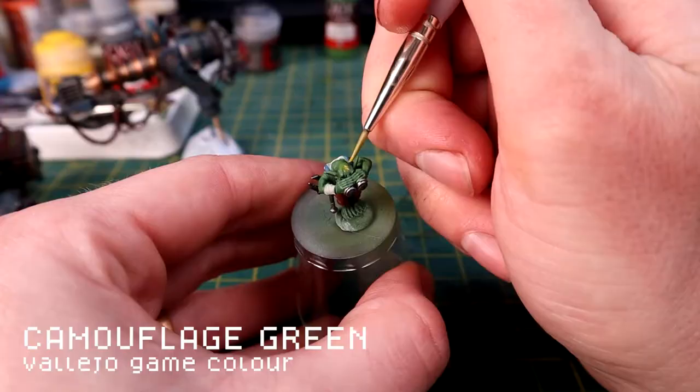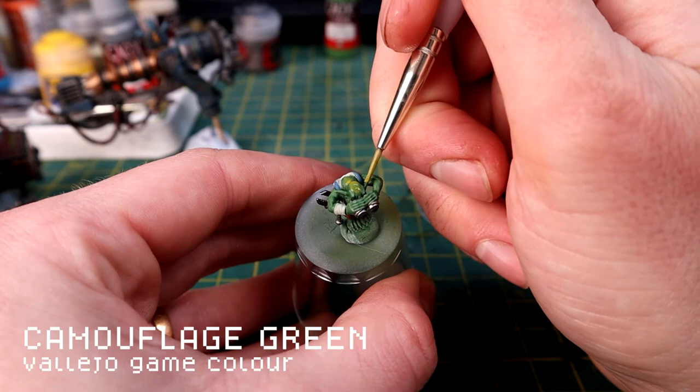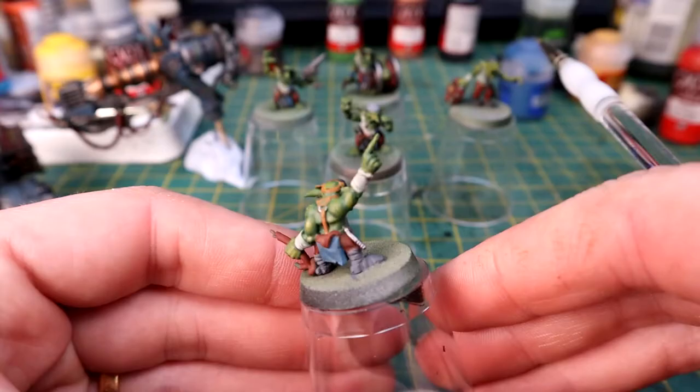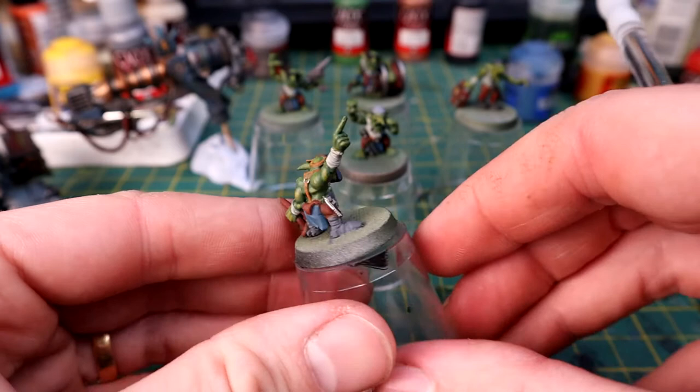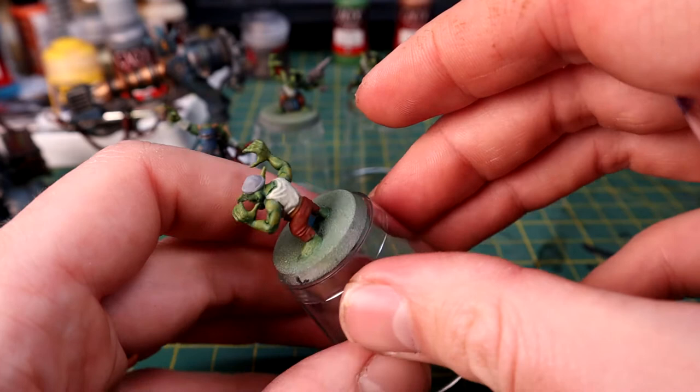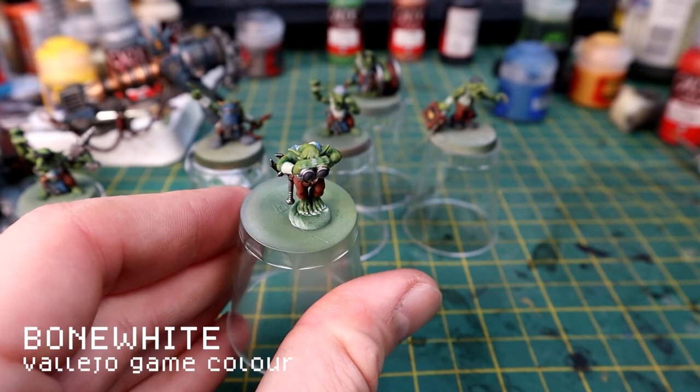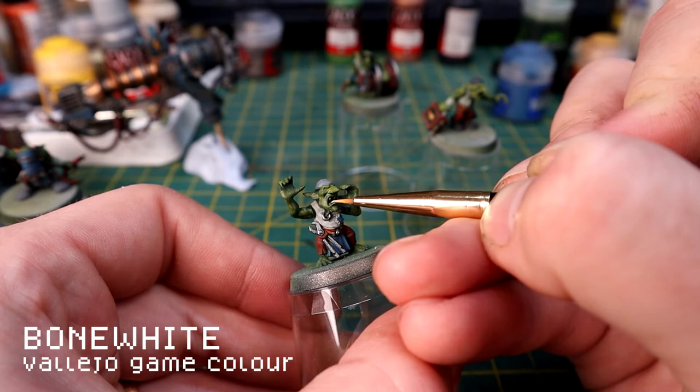Then I'm using a watered-down Camouflage Green as a kind of glaze on the raised muscles and areas on the model for my highlights. It goes on pretty bright and then as it dries it tones down quite a bit and you get a nice subtle blend of colors. You can be quite rough here - if you make a mistake it's very easy to go over it with the base color. Bone White for the nails and teeth - I'm picking that out now because I would have lost it during the green skin phases. It's a lot easier to do this after the skin so you don't have to worry about doing it multiple times.